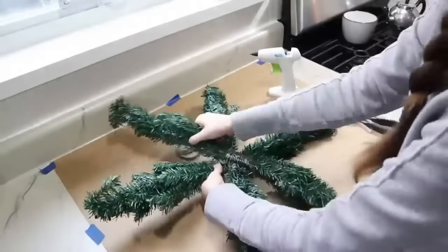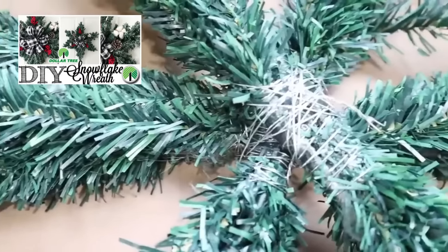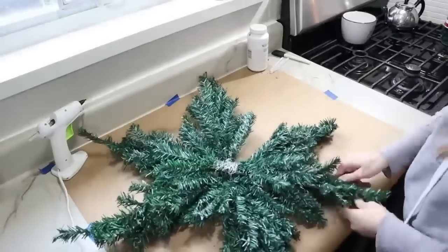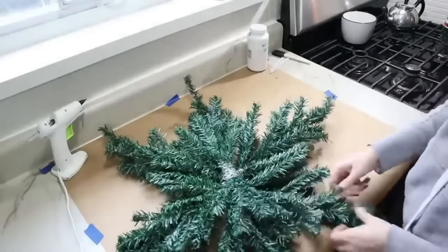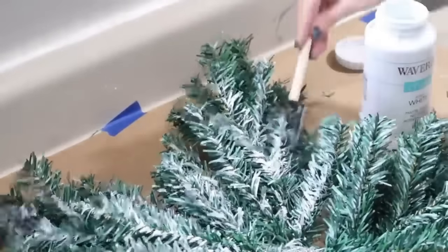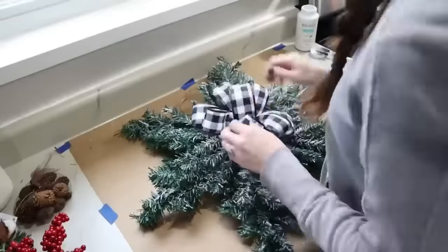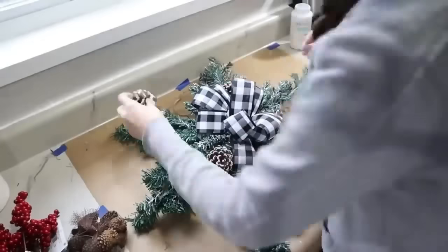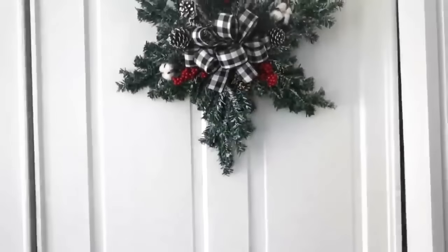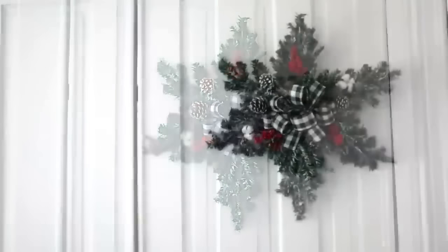I'm keeping this short and sweet — if you want to see the full tutorial, it's linked in the description box. Once we get the center connected, we're fluffing those branches up. If you want a frosted look, just take some white paint and go over the branches to give it a snowy look. Then you can embellish it however you want. I added a bow to the center, some pine cones, greenery, and berries, and got this beautiful piece that everybody has just loved.